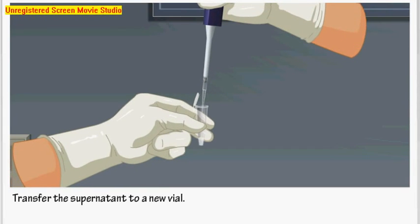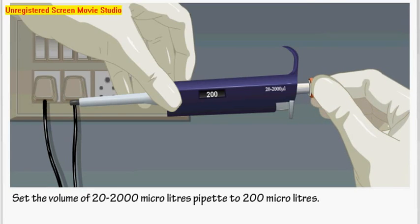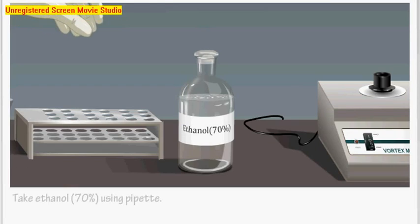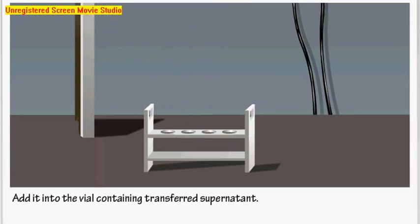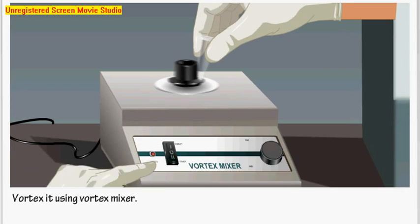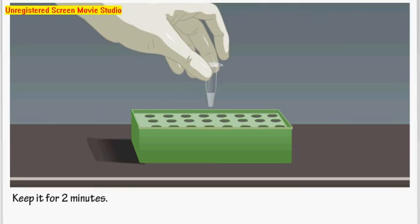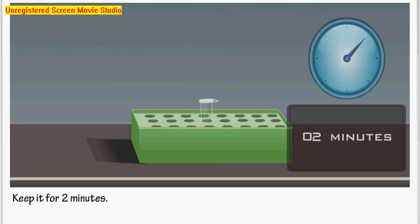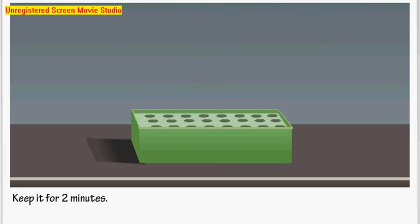Set the volume to 200 microliters. Take an appropriate pipette tip and take 70% pure ethanol using the pipette. Add it into the vial containing the transferred supernatant. Vortex it using the vortex mixer. Keep it for 2 minutes at room temperature, then centrifuge it at 5000 rpm for 5 minutes at 4 degrees Celsius.